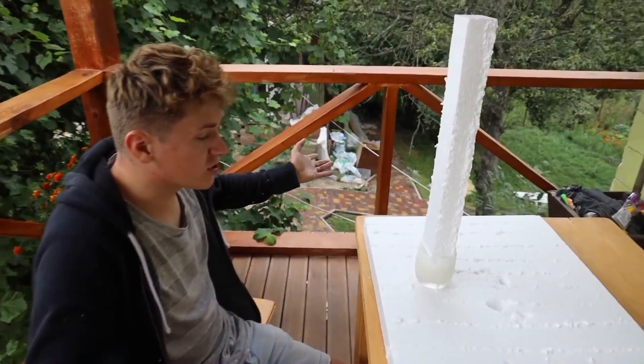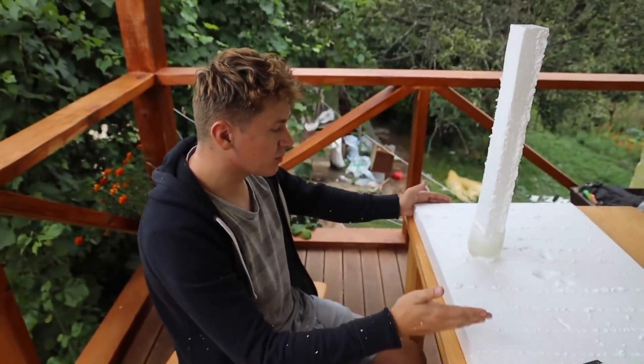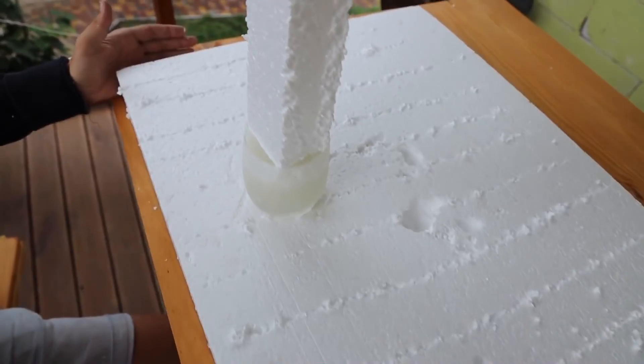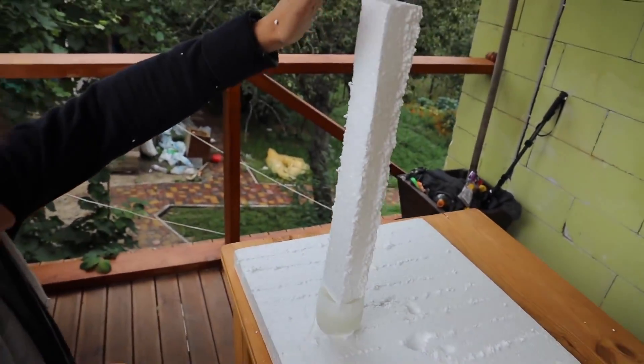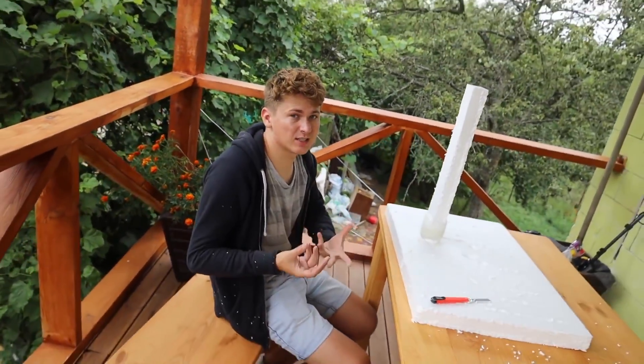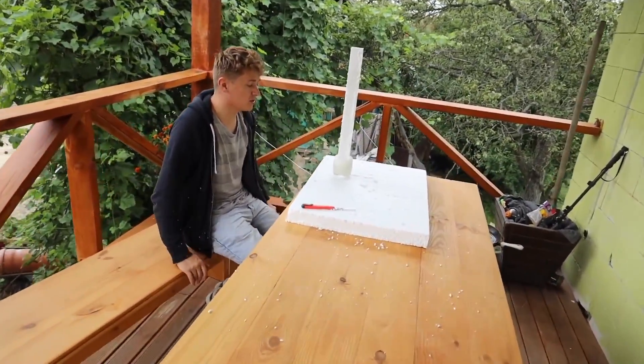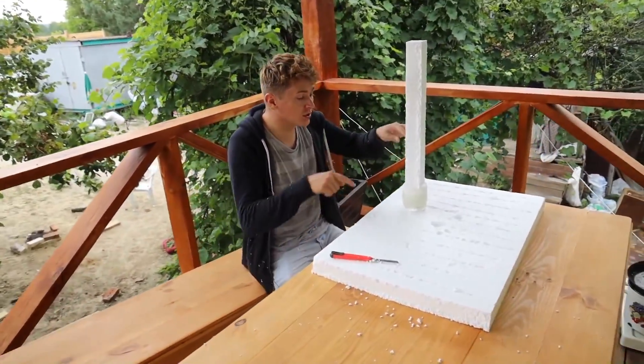That's it — it doesn't dissolve anymore. So this is a myth. The acetone didn't even dissolve half of the styrofoam sheet. Only 10 to 15 percent it was able to dissolve. It turned into a slurry, and now the concentration of acetone is several times less than the concentration of foam in it, so the foam no longer melts. However, this slurry can be used as glue.